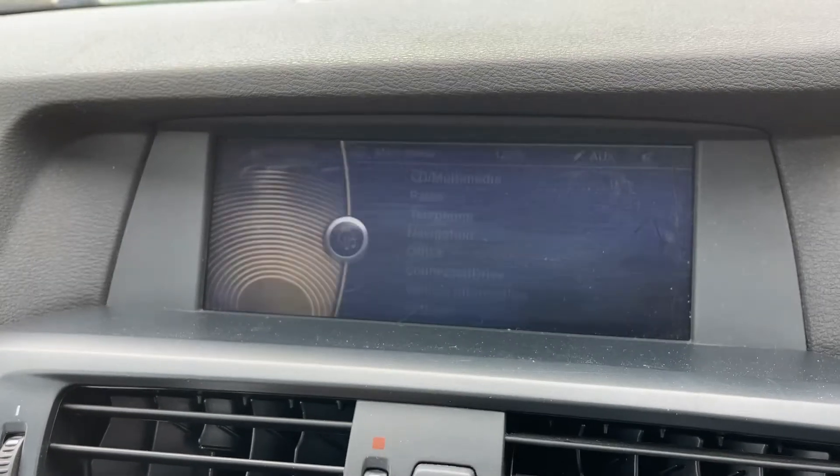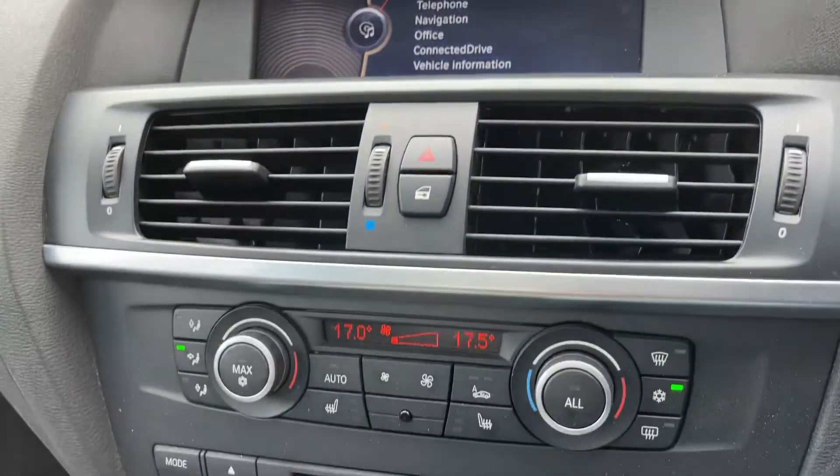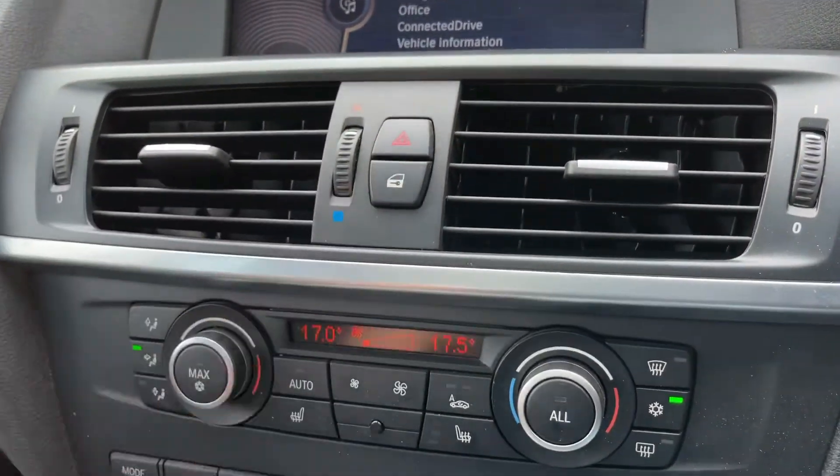The car has a CD player but it also has other external device inputs: USB input, auxiliary input, and Bluetooth audio, so you can stream your music wirelessly as well as making and receiving phone calls — and I did everything you just saw there with that dial.